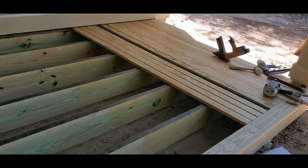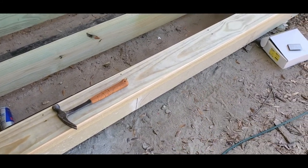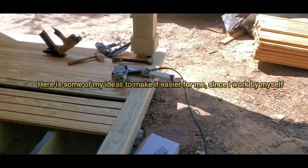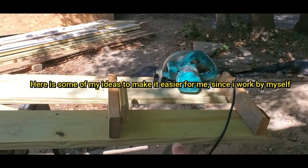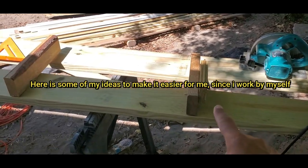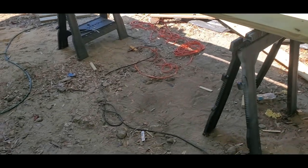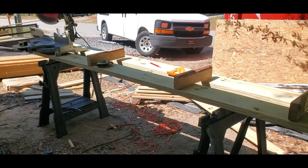I'm gonna show you guys something real quick. Once you lay your picture frame board, all the cuts are going to be pretty much the same. To make it easy — since I work by myself — I just put one piece over here and one piece over here, and then I have all the measurements the same. Let me show you guys how it works.